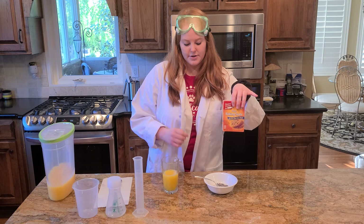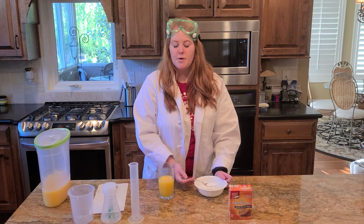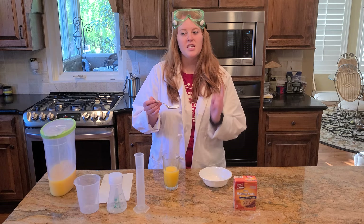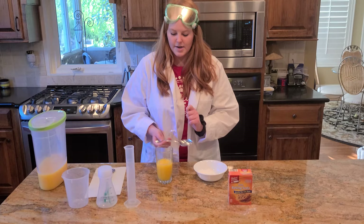Now I get my baking soda — I poured it into this bowl just for easier access. I'm going to scoop out about one big spoonful. Depending on your experiment at home, it kind of depends on how much you measure out, so it's a touch and go. I'm going to go ahead and put in this one scoop, and right now I want you to think about what do you think is going to happen when I take this solid baking soda and put it into the liquid.